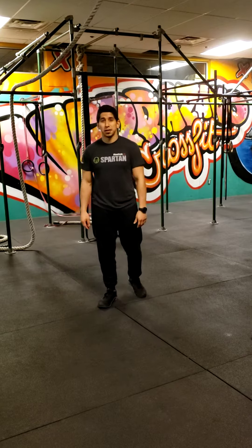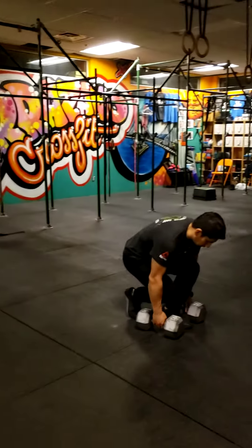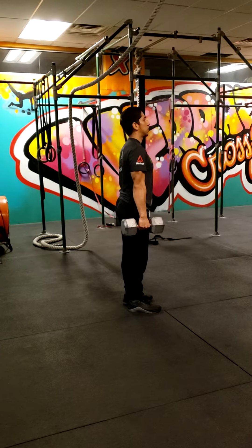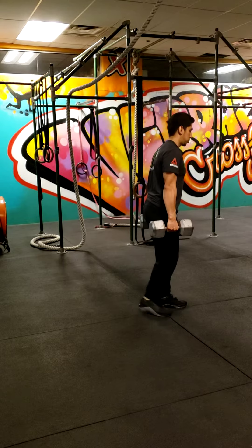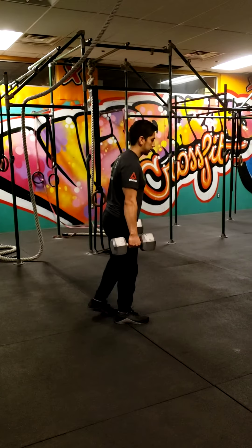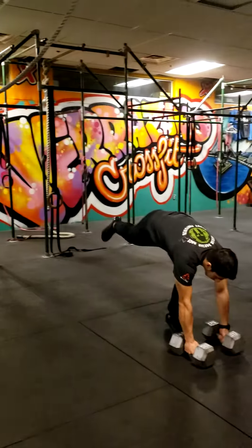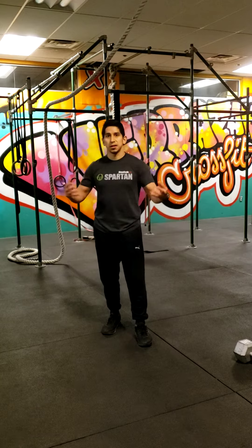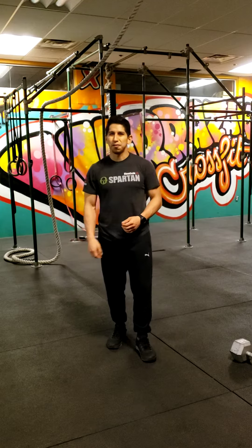You're going to be doing 30 odd object reverse lunges — grab a bag or anything with a little weight on it. Remember, keep your entire torso from your hips all the way up to your shoulders in line. You're coming back into the reverse lunge, the knee is coming down — it doesn't have to hit the ground — then back up. Same thing on the other leg: come down and back up. You can use a book, a bag, anything with a bit of weight — just throw some stuff in a bag to get a little weight on there.